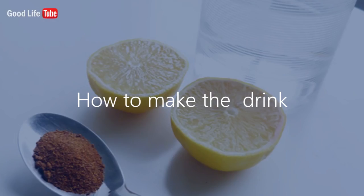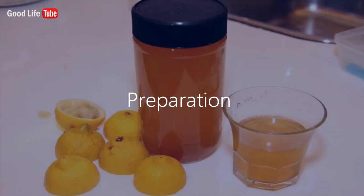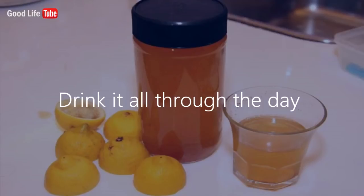How to make the drink. Ingredients: juice of one lemon, eight ounces of water, one half teaspoon of cayenne pepper. Preparation: mix all ingredients together and keep in a jar or bottle. Use: drink it all through the day.